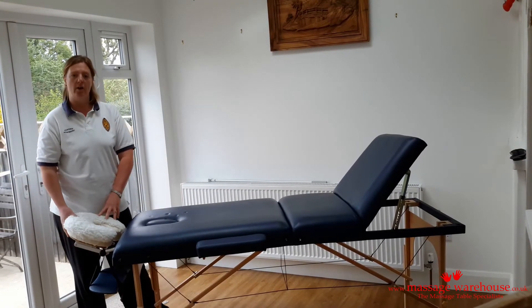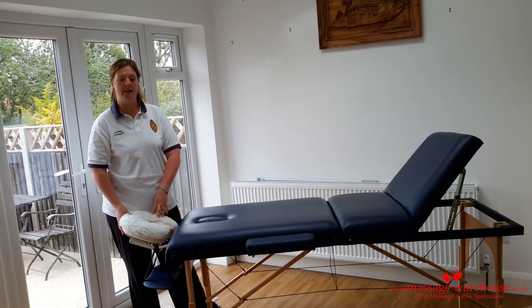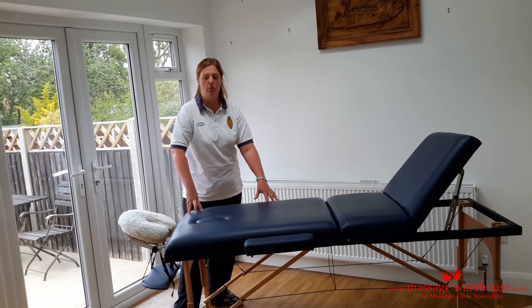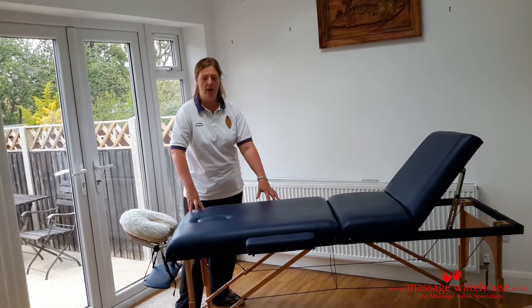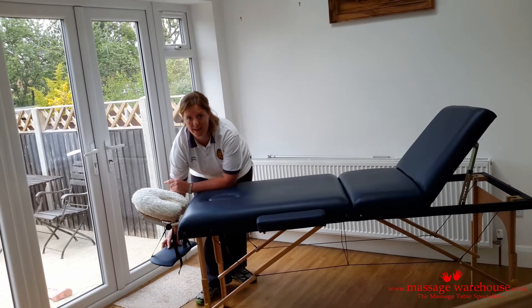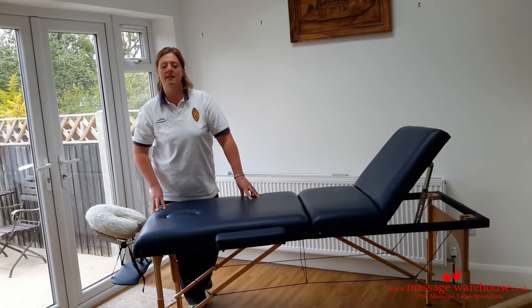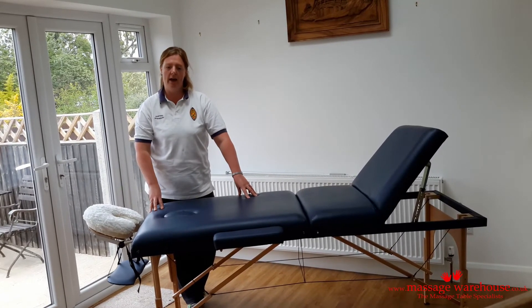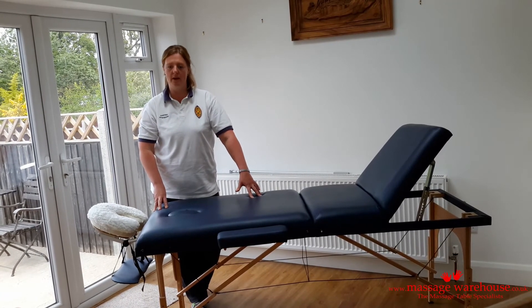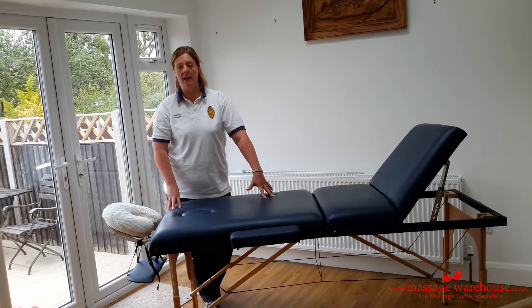There is also a head cradle rest which will be useful for anterior neck treatments and just for general relaxation purposes. The armrests are good for larger patients or again for relaxation, which is essential for effective rehabilitation. There is also an armrest shelf and bottom which I will be using when I do prone scapular setting exercises and posterior shoulder mobilisation techniques. I chose Massage Warehouse after a lot of research because of their competitive prices and professional service. They have an excellent website and I used the flowchart to point me in the direction of the best table for me.